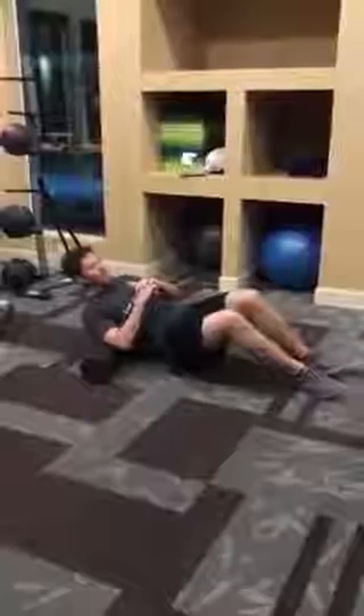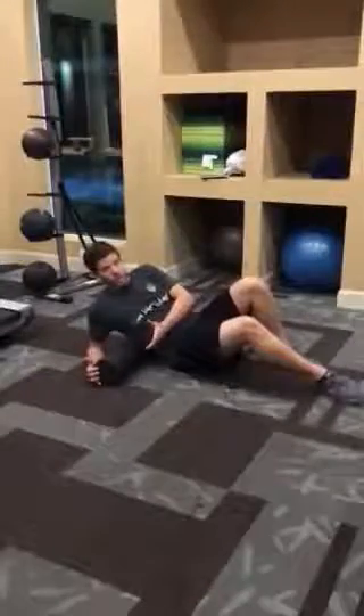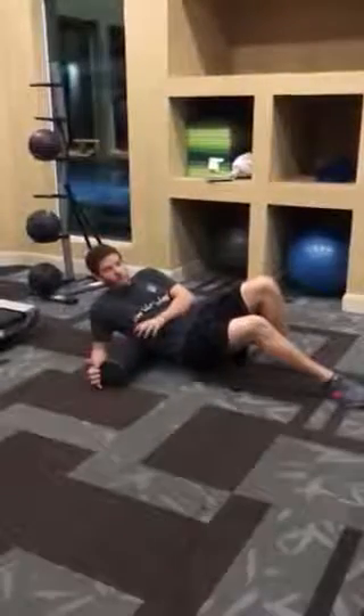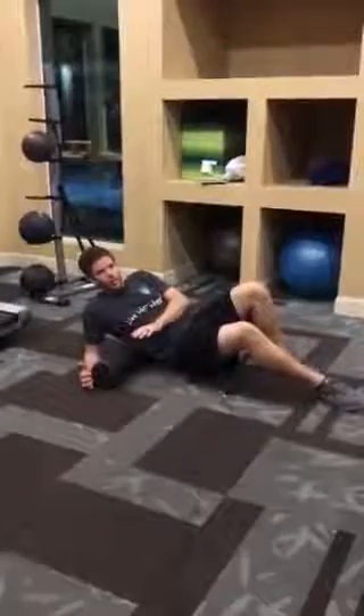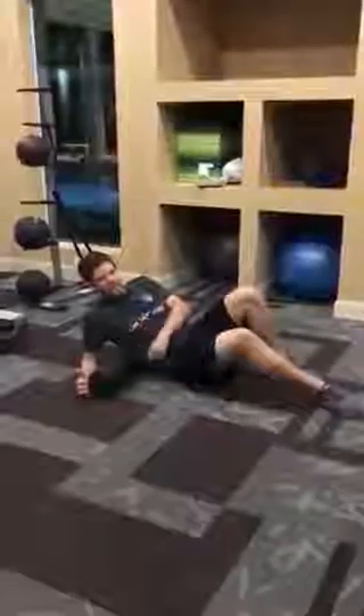You actually want to find the areas where you feel like there is a little bit of pain, and you kind of want to relax into those areas. Take 10 to 15 seconds — maybe unload it a little bit with your elbow here, or increase your load by bringing your hips up — but you definitely want to find a point at which you can just relax into whatever point you're on and give it some time to relax.